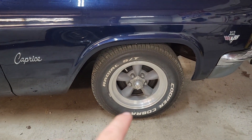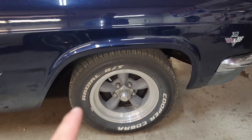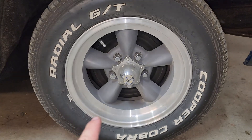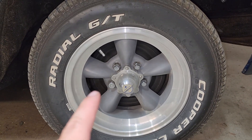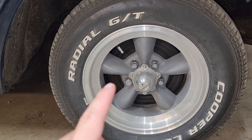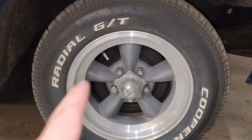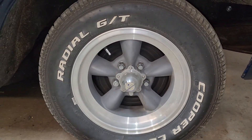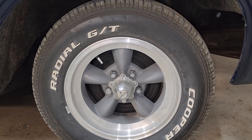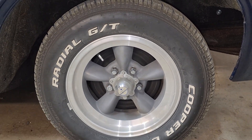I've had these rims for 20-something years — 22 years. I got these kind of from my sister. My first job was delivering pizza, and I was saving up to buy rims for the Caprice. I had the rally rims like you'd have on a Corvette, but I wanted these American Racing rims and didn't have the money. So my sister bought them for me, and I paid her back once I got the money from the pizza job. I got them from Sears 22 years ago.